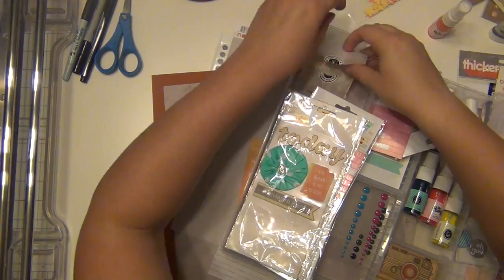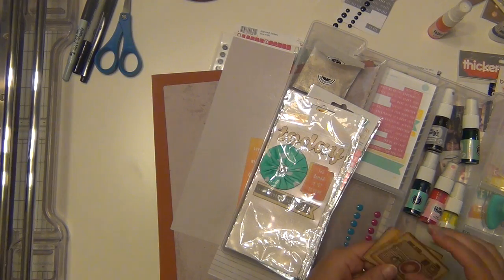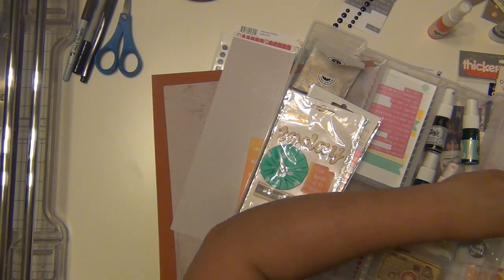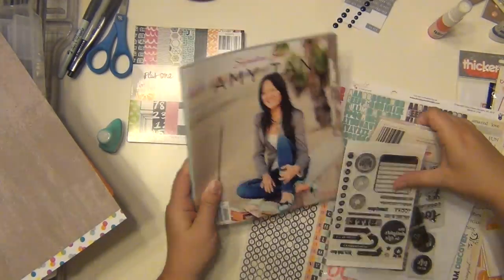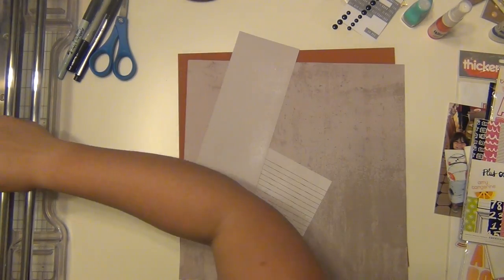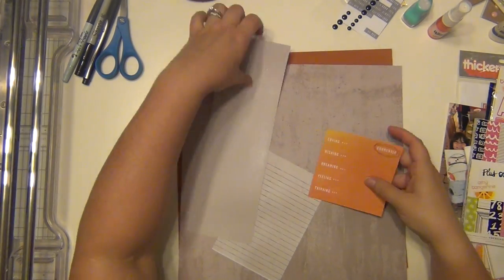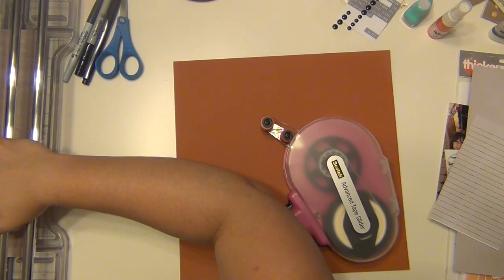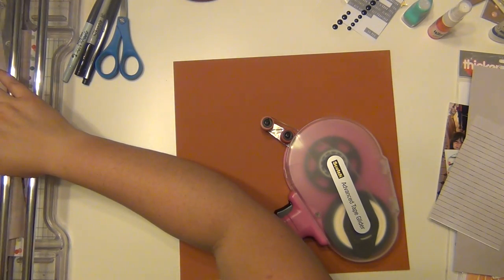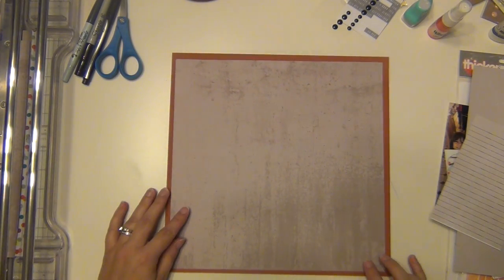I'm going through my tray for my kit and just pulling some things I think I'm going to be able to use. I'm really trying to stick with oranges, grays, and blacks — that's really my color scheme for this layout. I have a good idea of what I want, so I'm going to start getting my layers ready. I just had to clean up the edges on that orange card and cut it down a little bit — it ends up being about 11 and a half by 11 and a half. It's a nice distressed gray, and it looks great on the orange.